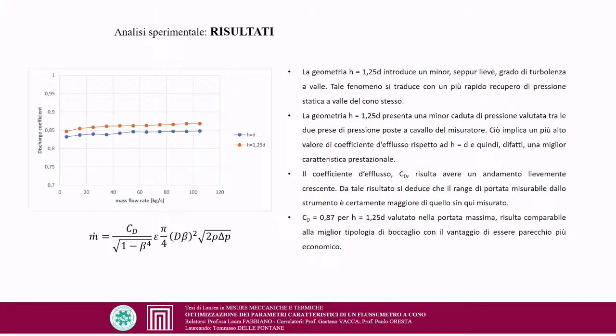The pressure drop enabled calculation of the performance coefficient CD for both geometries. Results show that geometry H = 1.25D introduces a lower degree of turbulence downstream, allowing faster recovery of static pressure, and presents a lower pressure drop — implying a higher discharge coefficient and better performance. The CD coefficient shows a slightly increasing trend, suggesting the measurable flow range of the instrument is certainly larger than what was measured. CD = 0.87 for geometry H = 1.25D, comparable to the best nozzle type but considerably more economical.